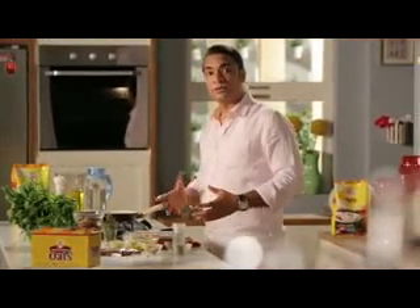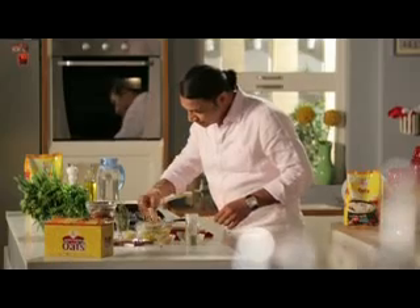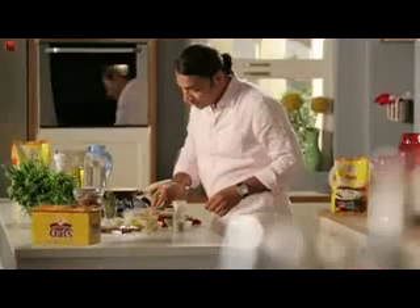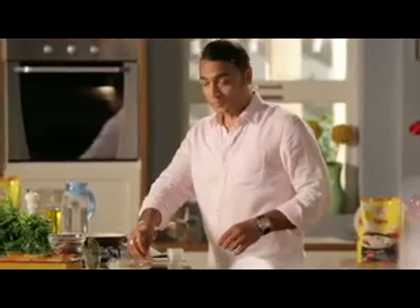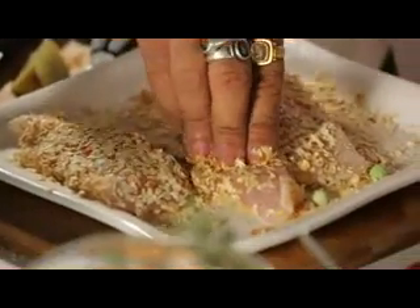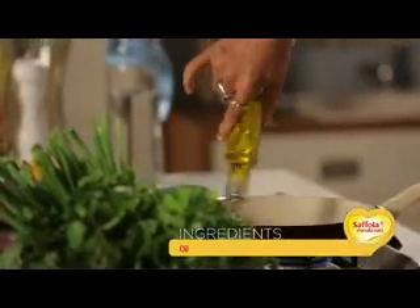Oats have a lot of benefits because the fiber is very helpful in managing cholesterol. We tap the oats onto the fish. Normally, fish and chips would use bread crumbs, but bread is not as healthy. Now you have a healthier option right here — you can use oats instead. We add some saffola oil to the pan.